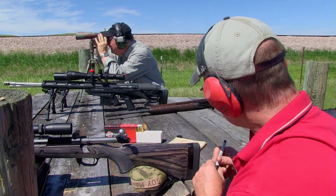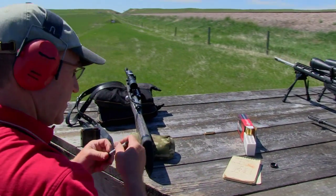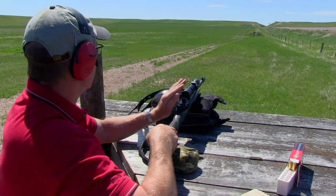We're shooting Black Hills Ammo with Jeff Hoffman, president of the company. When he spotted our Ruger Scout Rifle, he just had to see what a short, lightweight rifle in .308 would do at distance.